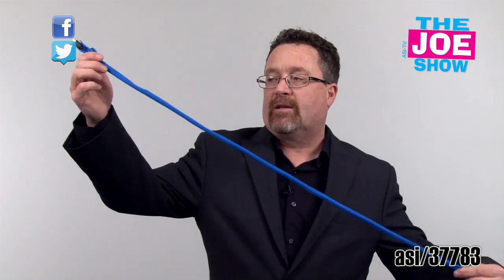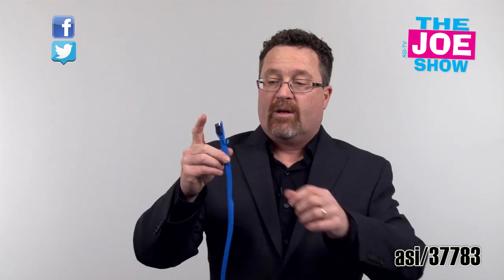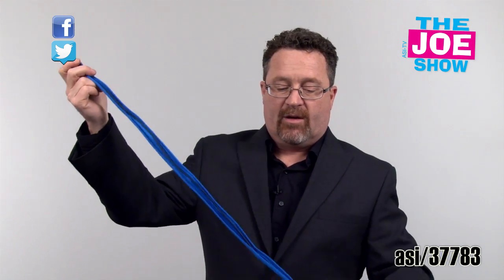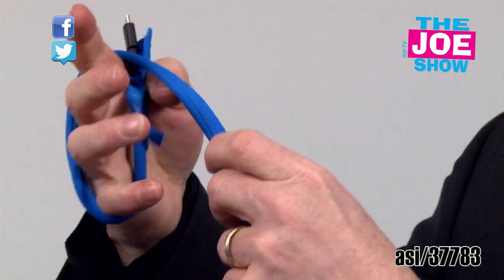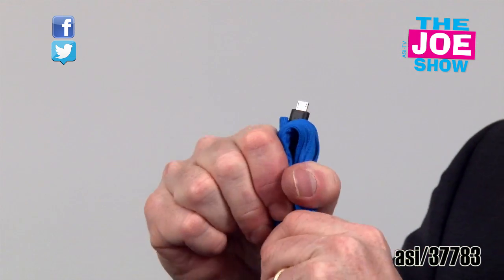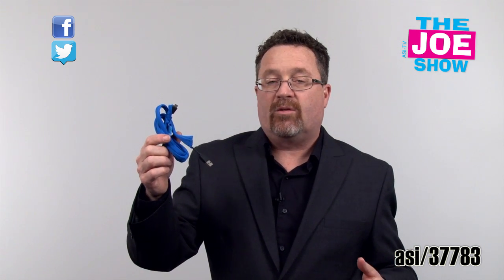Let me show you this next product — this long snaky thing. This is called a cable keeper. It's got a little zipper and I put my charging cables in there, feed them through one end, and zipper it back up. Pretty simple. I just coil it up, give it a little squeeze, throw it in my bag. It's not going to be all twisted up like your cables tend to get.